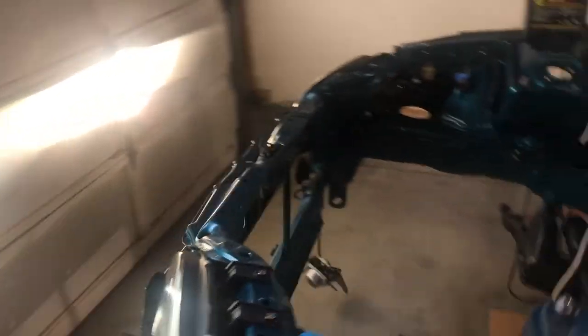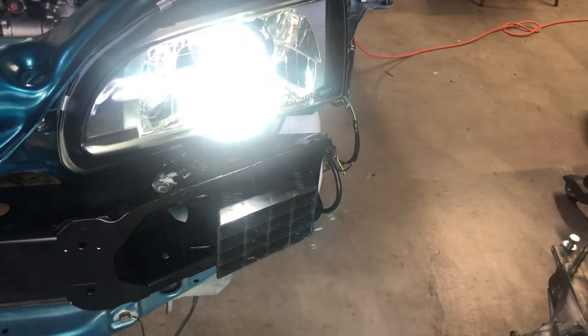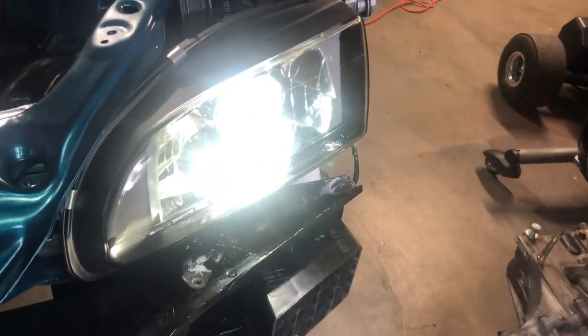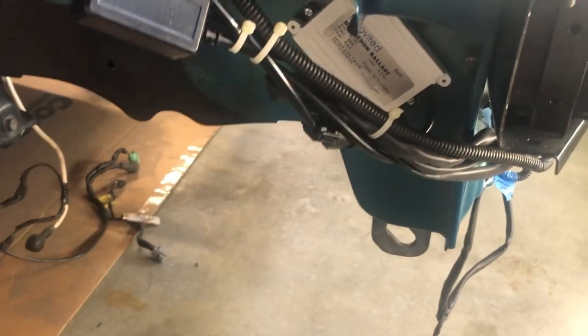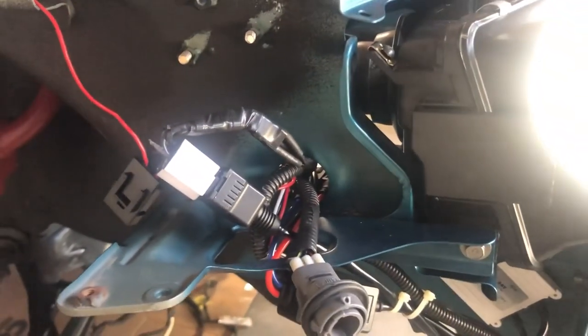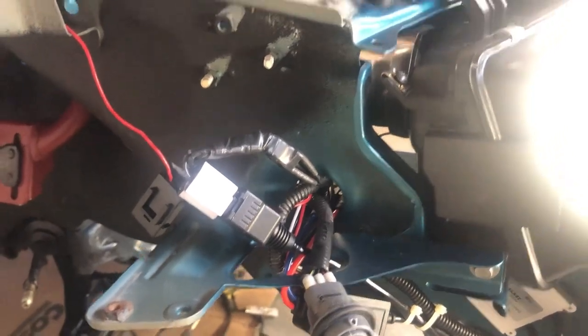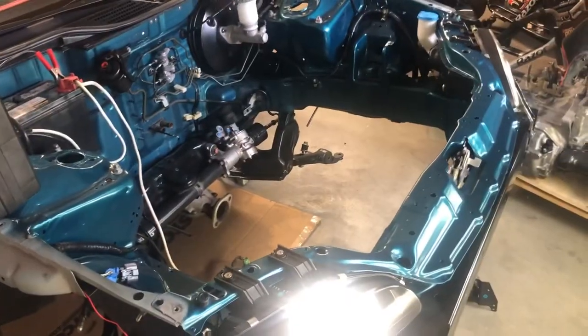I have the ballasts in different places. The ballast on this side is right there. The ballast for this side I ended up tucking down there and running it up there. I've already tested it — there's no interference with the corner lamps. All this will be tucked up inside the inner fender right there, nobody will see it.